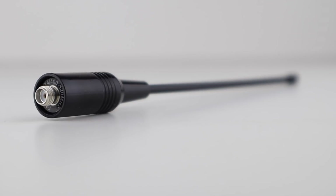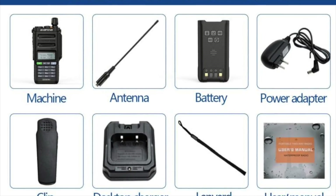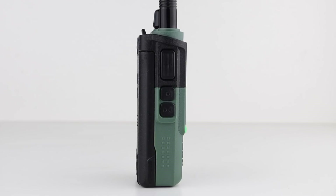It came with a different antenna than those usually supplied with Bofeng radios, as well as a charging dock, power supply, and belt clip. The radio outputs 6 watts on VHF and 5 watts on UHF, which is all you need from a handheld. There's really not much difference between 5 watts, 8 watts, or 10 watts when it comes to handhelds, so don't get hung up on the output power.